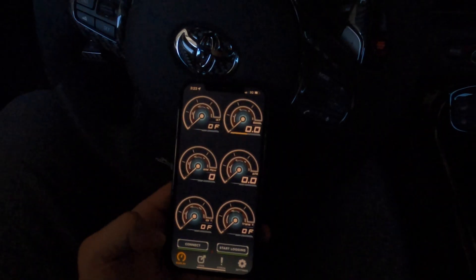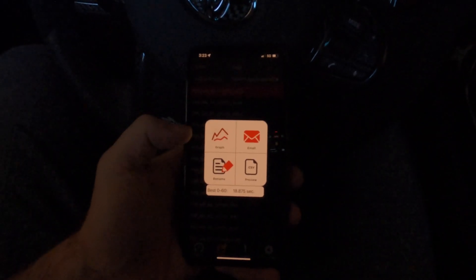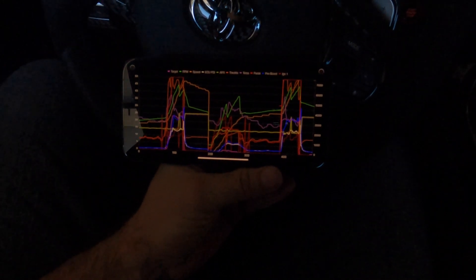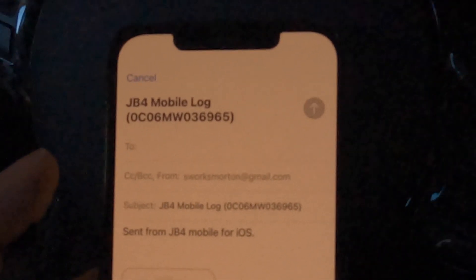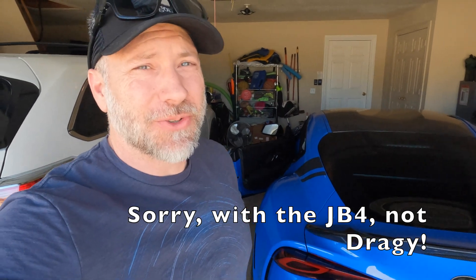Once we're ready we can send this off. We go in here and it's got the log for today — we can click on it. If we wanted to we could take a look at it, but you really want to look at the graph or the Excel version when going through all the numbers. What we do want to do is email it off — it's really this simple: pull it up, hit Email, type in who I'm sending it to, hit Send, and that's it. I let my tuner Jesse know I've sent something, and he sends back either a revision or confirmation that everything looks good.